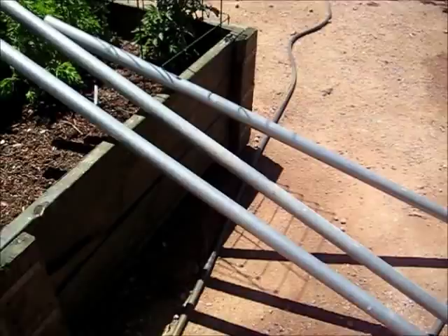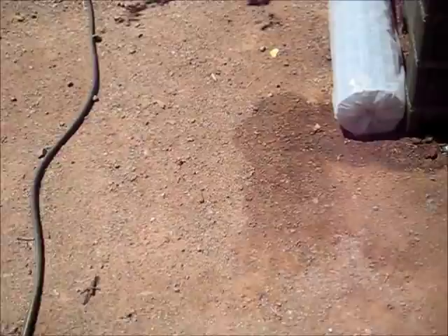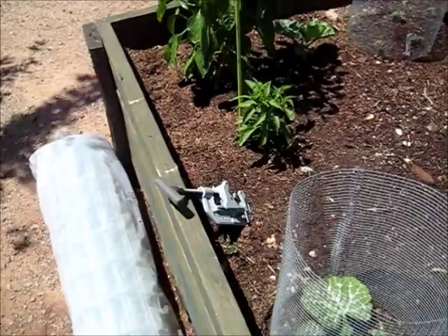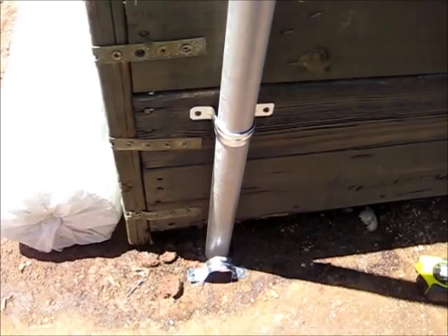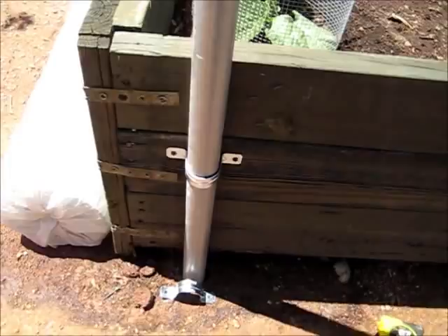We cut these poles to six feet using this cutter, and we got some one-and-a-half inch brackets. This is conduit and we are attaching it to the side of the box — these will be able to come in and out so we can take it down. We're getting the level to make sure that the poles will be leveled.